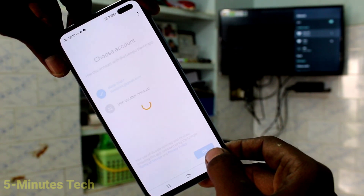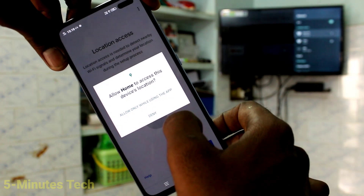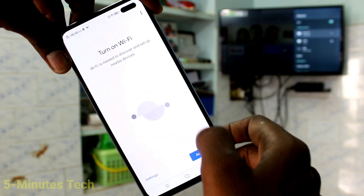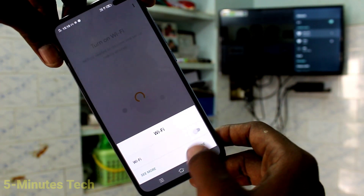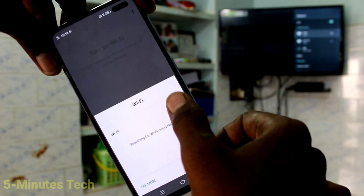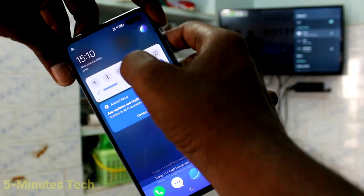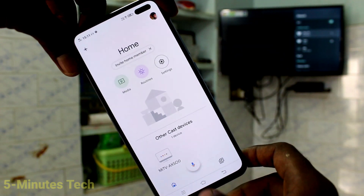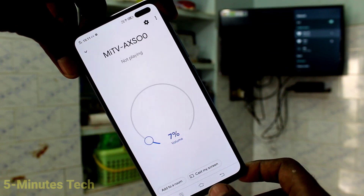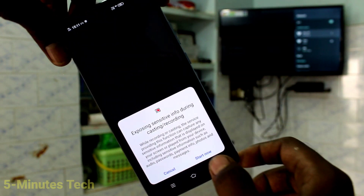Now click get started, click OK, click next, give all permissions and click on activate. If it asks for wifi to turn on, just turn it on and immediately turn it off and go to the home screen. Again open the same Google Home app — you will see the signal from your TV. Click on that, click on customize screen, then click on cast screen.